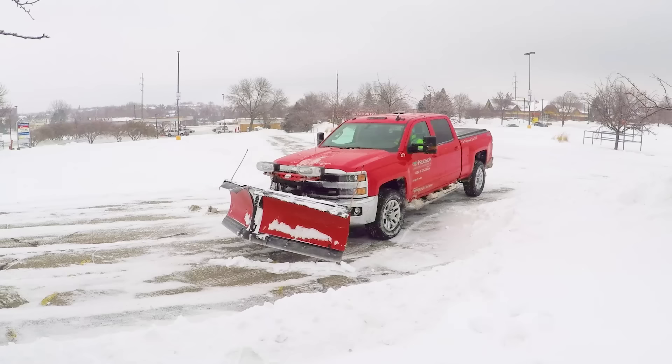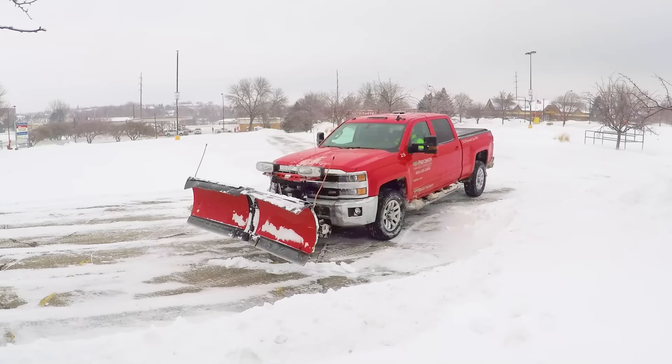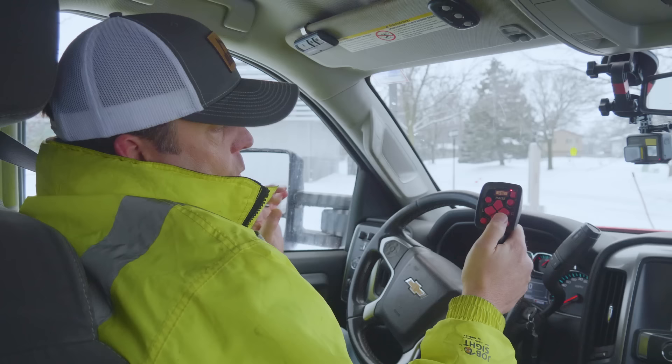Then bring it back straight. And finally, there are manual ways to control each of your wings — you've got your left wing and your right wing. On the Western plow, if you push it, it goes forward, and if you push it again, it goes back. So it's kind of just on or off, back and forth, one way or the other. That's my left and that's my right — so that's if you need to get particular on one side of the wing or not.